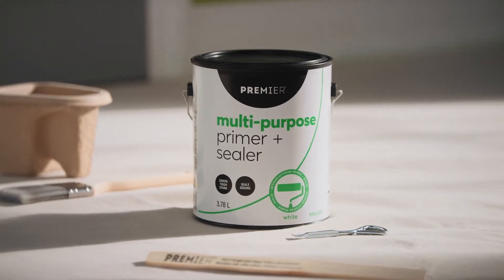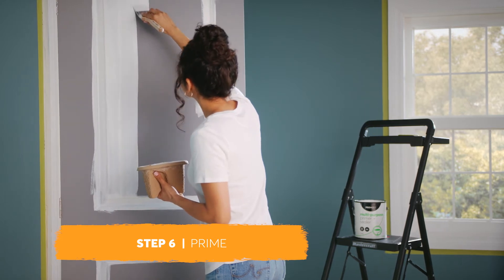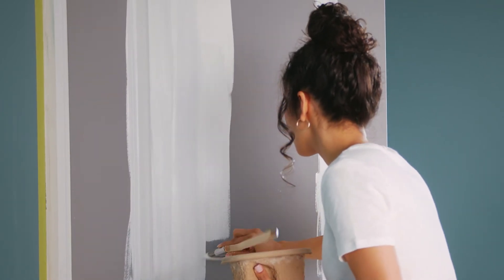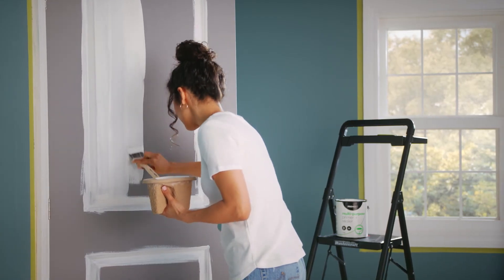Apply primer to the door and trim and let it dry for four hours. If you can still see any wood or spackle showing through, add another coat of primer. Note that this step is only necessary on unpainted wood or if previously painted with oil-based paint. If your doors and trim have been pre-primed or were previously painted with latex paint, skip to step 7.